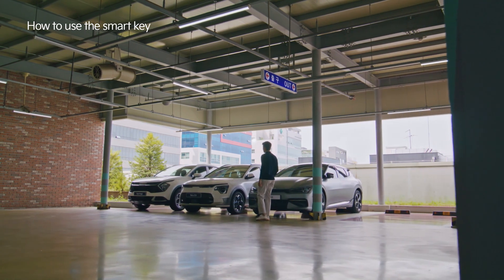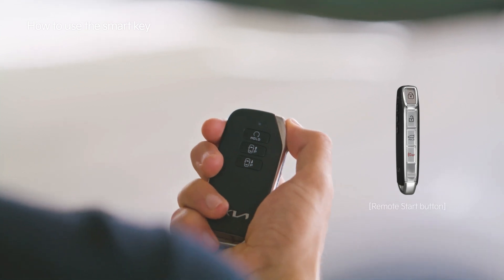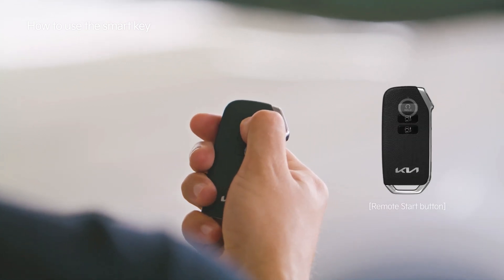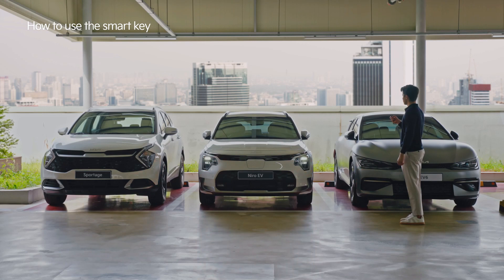Control your vehicle remotely using the Smart Key. Press the lock button on the Smart Key and within 4 seconds, press the remote start button for 2 seconds to remotely start the car.